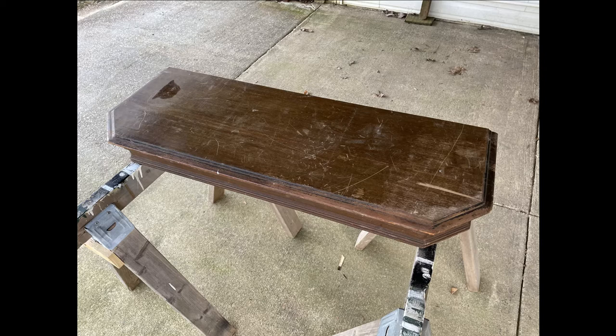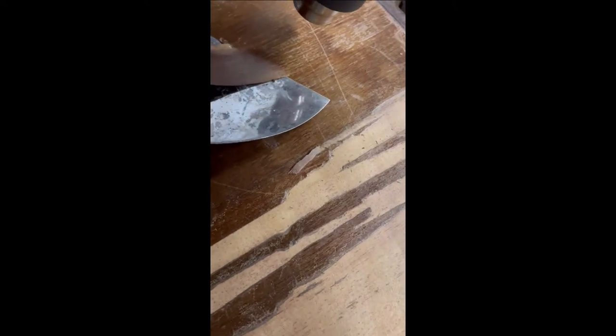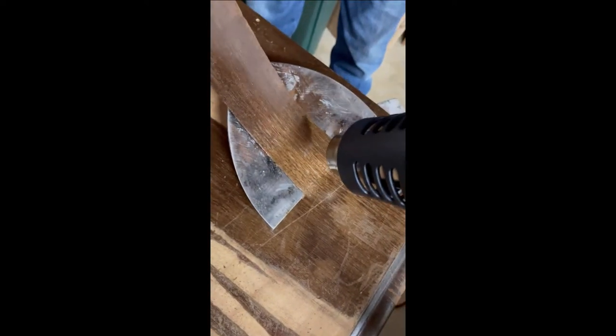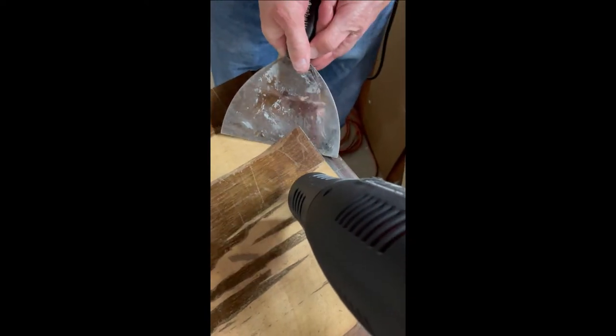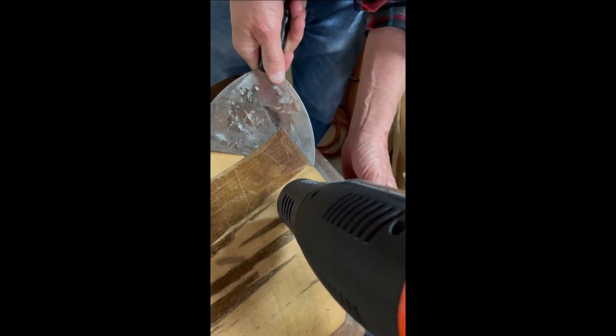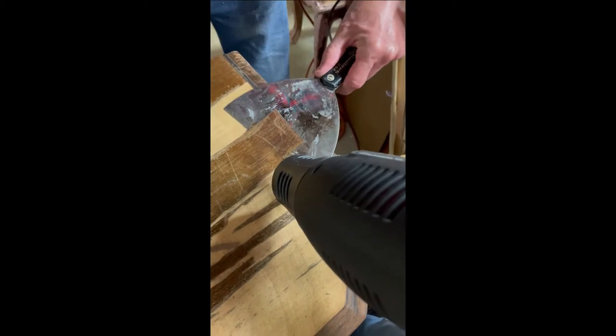Some older pieces do have nice wood underneath — it doesn't matter because I'm going to paint it anyway. So here is one technique to remove veneer: I use a heat gun. Just be careful — it gets super hot. You want to do it in a fairly well-ventilated area. Just take the heat gun and heat up the veneer. What happens is it loosens the glue that's holding the veneer on, and you take a metal putty knife — I like the wide one — and you just work your way up underneath the veneer and it comes off. Another method I've tried in the past is to put wet rags on the veneer overnight — it also loosens the glue, but I just didn't want my wood to be wet.